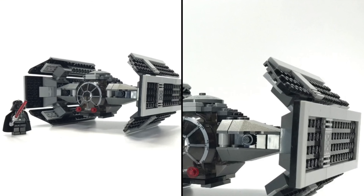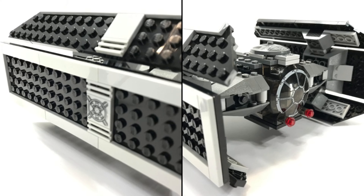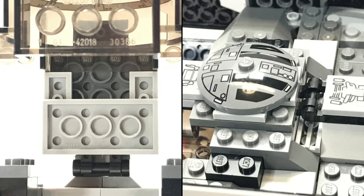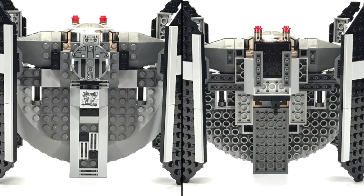I guess I'm pretty biased — this is one of my favorite ships. So here's some of my collected photos. I did notice that at least one of my stickers is damaged; I'll have to actually replace it at some point in the future. It's funny the things you don't notice until it's too late.